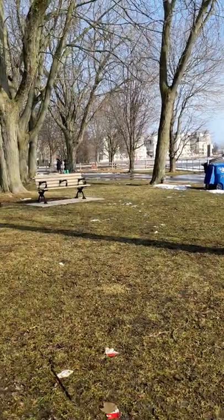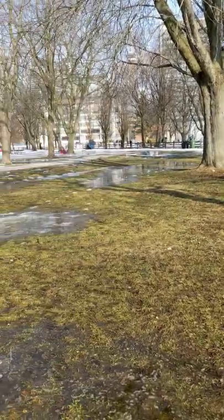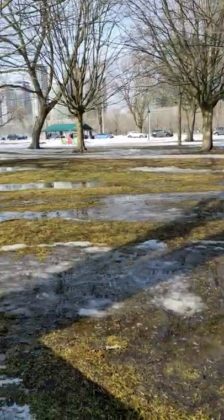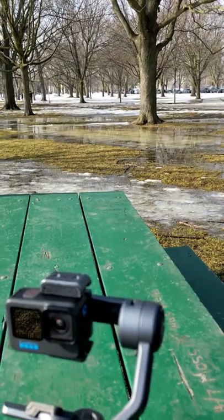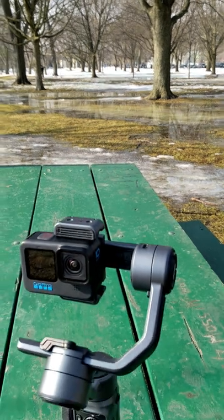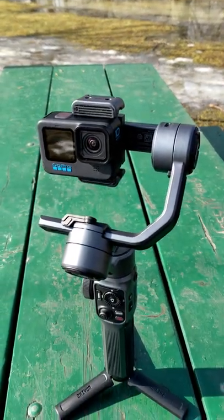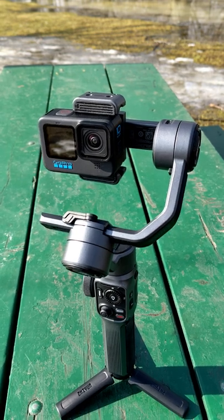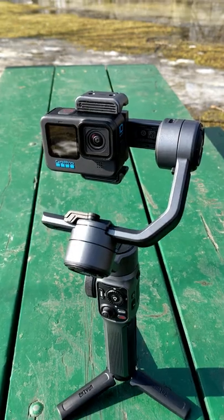There's a dog park right up ahead — you can probably see some dogs. I have just finished my GoPro Hero 10 testing on the Zhiyun Smooth 5 gimbal. To see the full review video, please subscribe, as it's coming soon on this channel. We're going to test different GoPro stabilization modes with the Zhiyun Smooth 5 gimbal — thank you.